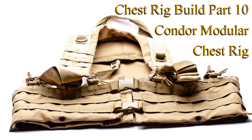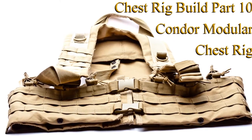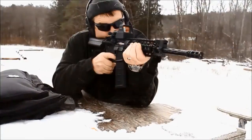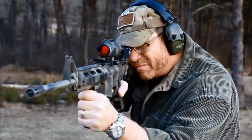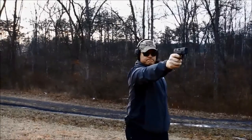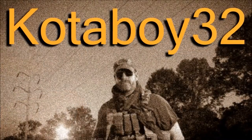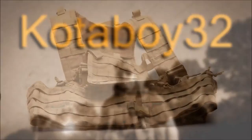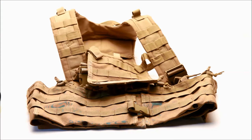Good morning guys, Codaboy32 here. In this episode, this is part 10 of the chest rig build series. This is the Condor Modular Chest Rig.